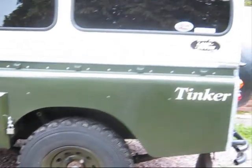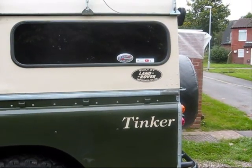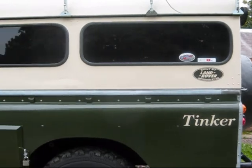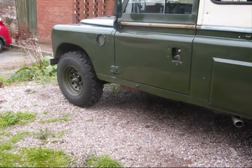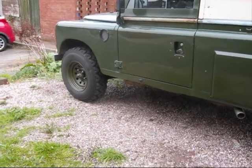There it is — love this sticker: 'Built by Land Rover, Improved by me.' Thank you very much to the person who gave it to me, Corrine. Water's leaking out — I can see it dripping underneath there. So yes, waiting for that heater control valve now.